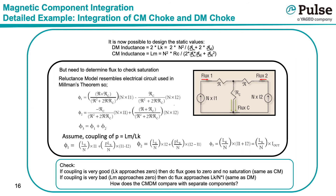Using Millman's theorem, it is possible to derive these flux density values. These flux values can be verified by analyzing the extreme conditions. First, if looking at a very tightly coupled CMDM component where Lk approaches 0, then the DC flux goes to 0 and there will be no saturation — the same as previously derived for a standard common mode choke. Second, if looking at a very loosely coupled CMDM component where Lm approaches 0, then the DC flux approaches Lk divided by N times I, which is the same as previously derived for a standard differential mode choke.